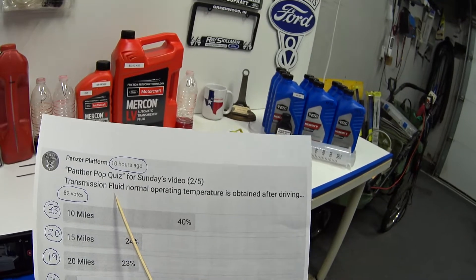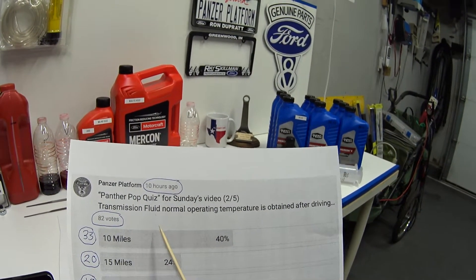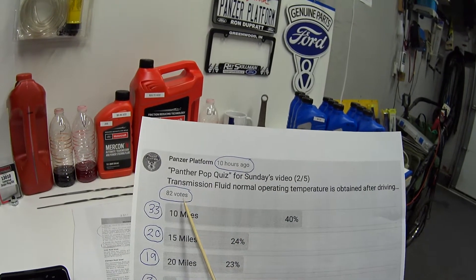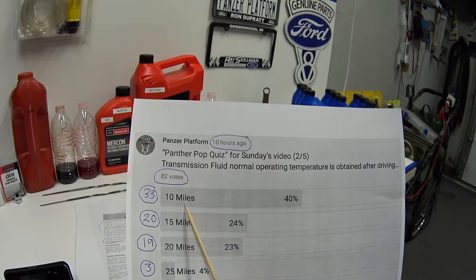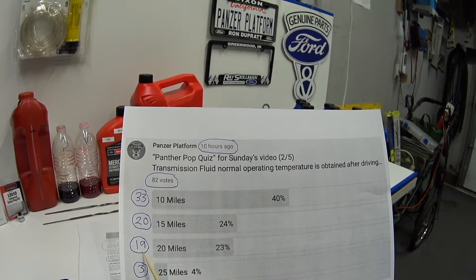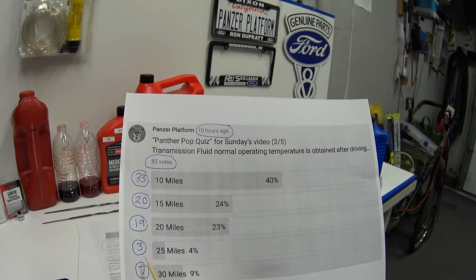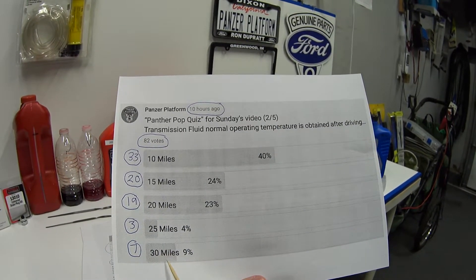Another quiz question: normal operating temperature is obtained after driving how far? In 10 hours we got 82 votes. Thirty-three people said 10 miles, 20 people said 15 miles, 19 people said 20 miles, three people said 25 miles, and seven people said 30 miles. The correct answer is 20 miles.